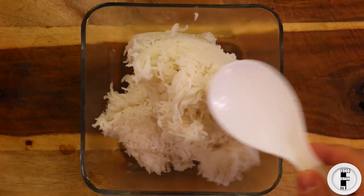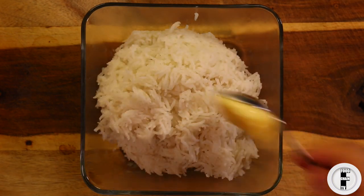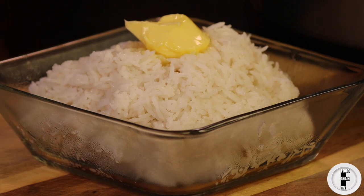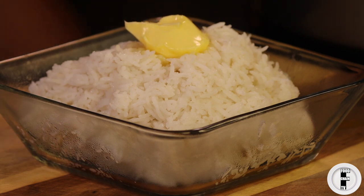Look how nice and fluffy this rice is. Put some butter on that and you have a beautiful bowl of pressure cooked rice in about 15 minutes.